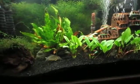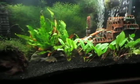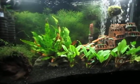Here is a quick update of our fish room, me and my father's fish room here. This is his 20-gallon tall barb tank.